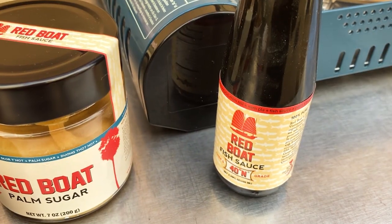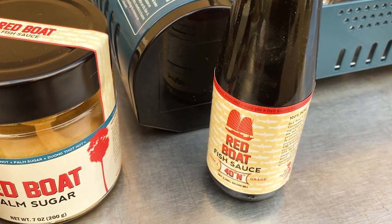I remember reading about this true first-press artisanal fish sauce that was not available in the United States. Once I tried Red Boat, I just thought I can't go back. So I emailed the address on the website. I knew the founder's name was Cuong. I said, hey Cuong, you don't know me, but I'm desperate and I need your first press. And he said, yeah, I'm gonna come back to California — I'll deliver it to you. And so we kind of started that friendship.